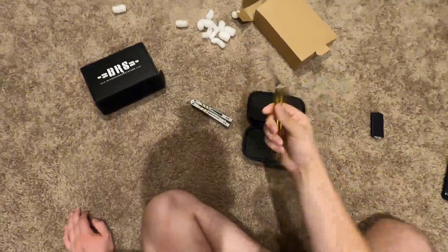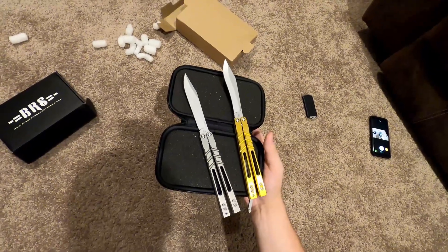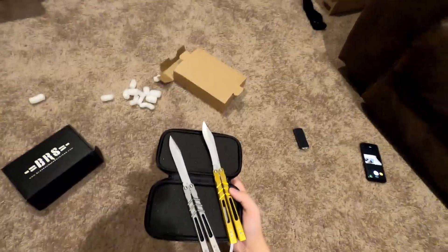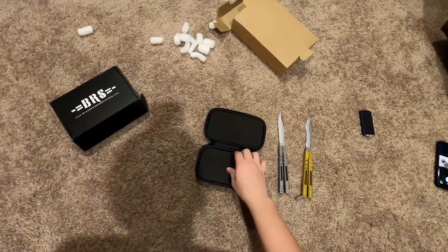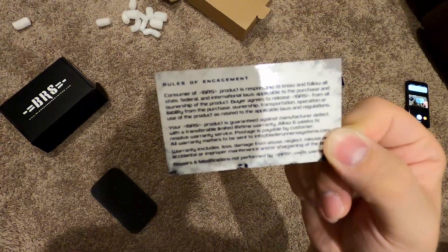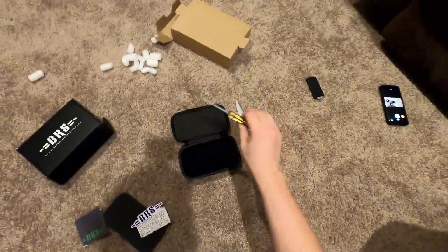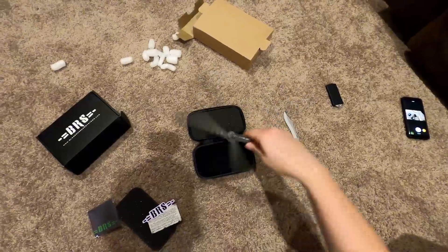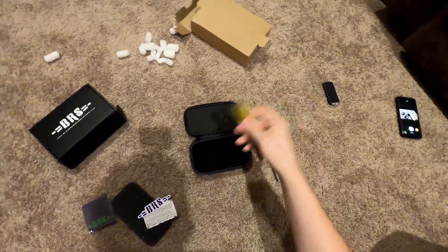Yeah guys, this is definitely thinner. I'm gonna try to keep this video short. I want to make another video on the Kukri and actually get a caliper out and measure the handles, but they do feel thinner. Overall, I flipped it a little bit — it doesn't really feel too blade heavy yet, but I'm sure after flipping it for a while I'll get a better feel. Anytime you get a BRS knife, you always have their card, a sticker, and a microfiber cloth. Overall first impressions — this thing feels super smooth. It feels different than my other one. You can just hear it too. It's definitely thinner and has a different feel to it.